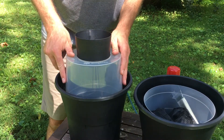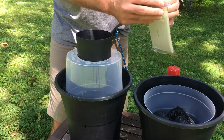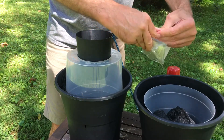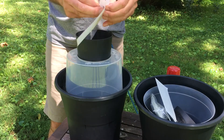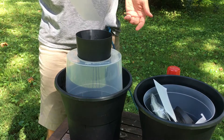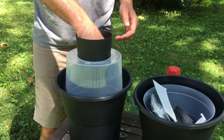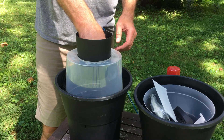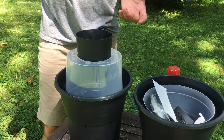Put the top on — it just sits in there nice and easy. Then grab a sticky card. This is probably the thing most folks have questions about. Take one of these sticky cards, take the film off to expose the stickiness. There's a slot in the funnel — put the card in the hole, rest it on the net, then slide it sideways into the slot until the edge of the sticky card meets the edge of the cylinder. And that's it, you're all done.